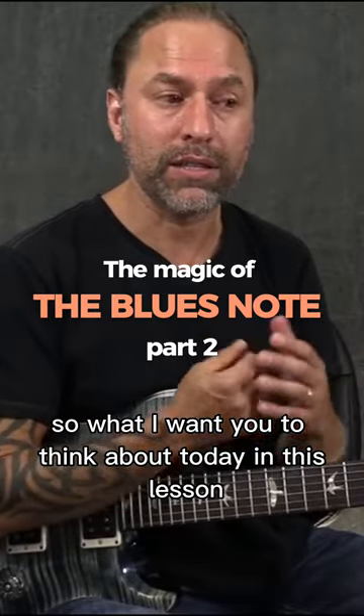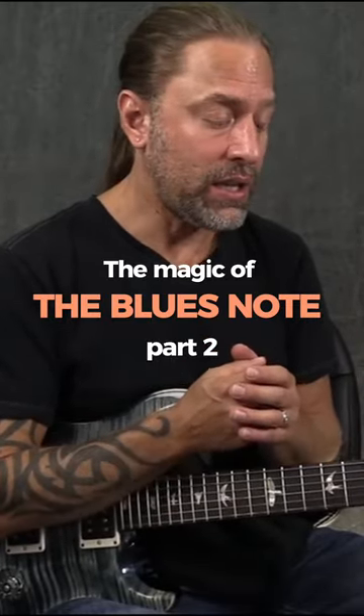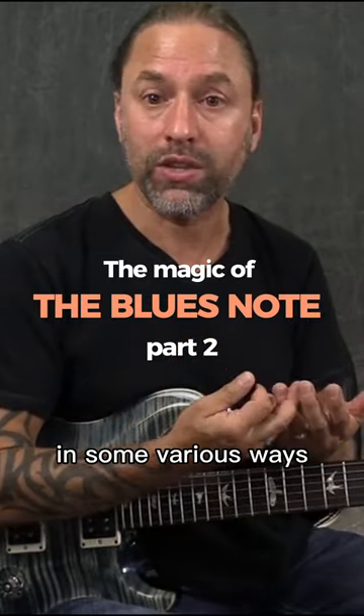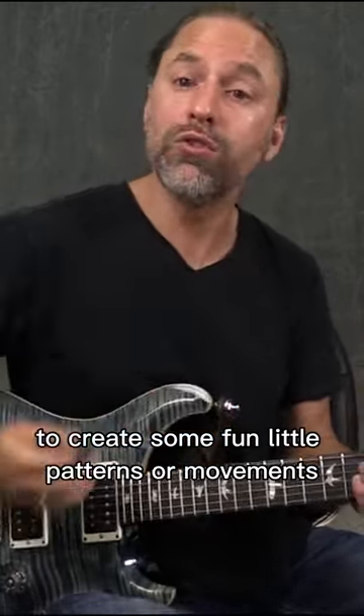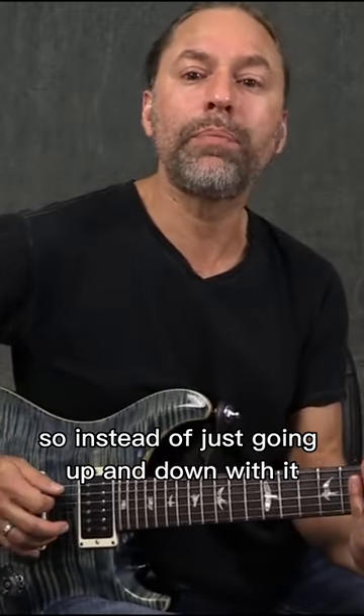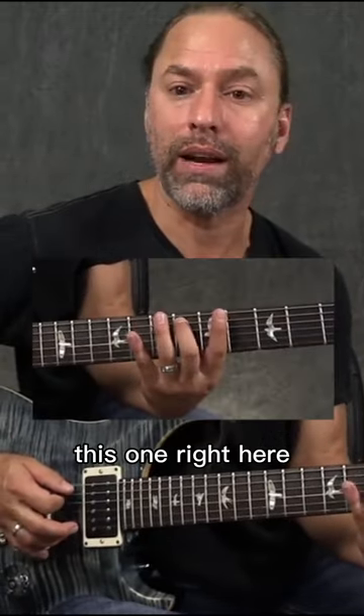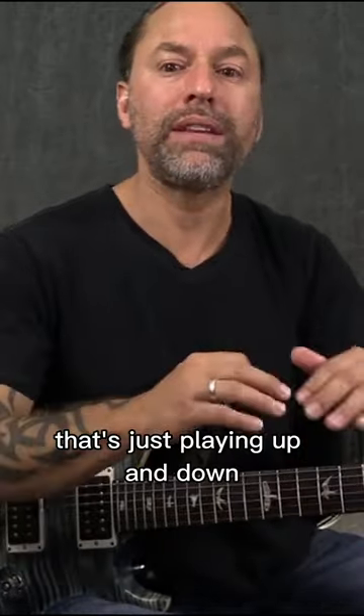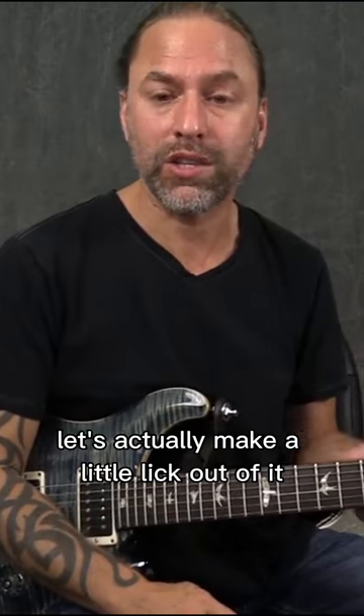What I want you to think about today in this lesson is learning how to utilize that note in various ways to create some fun little patterns or movements. So instead of just going up and down with it, let's take this one right here and actually make a little lick out of it.